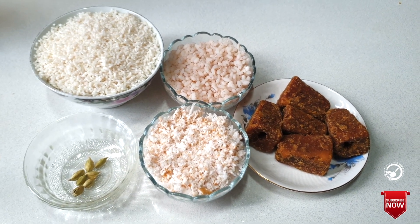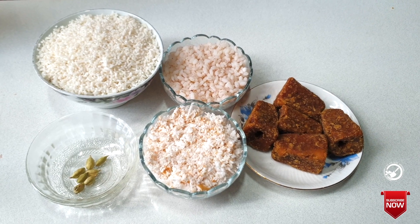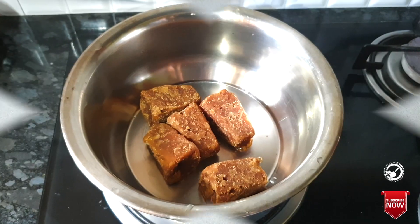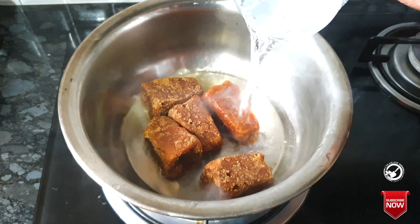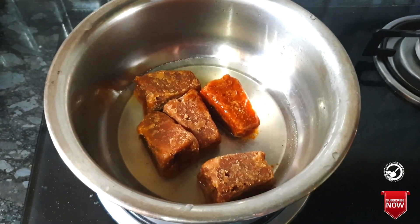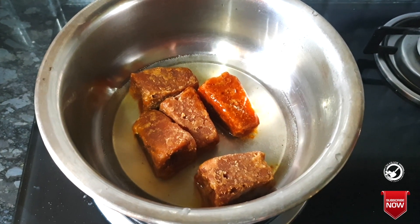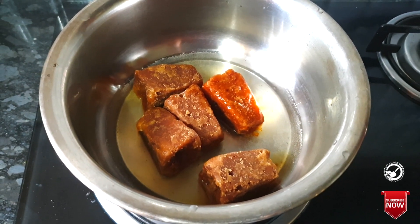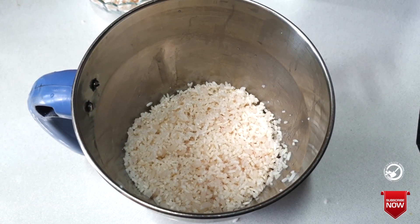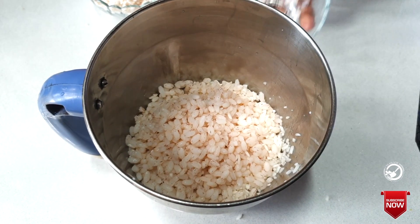We will cook for 3 days. When we cook it, we will save each meal and make it a little. We will cook for a small cup. We cook with a little salt and then we cook the meat.